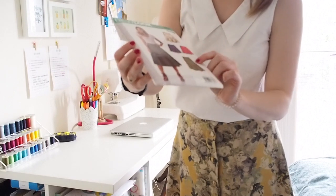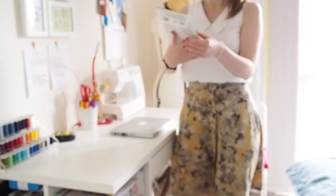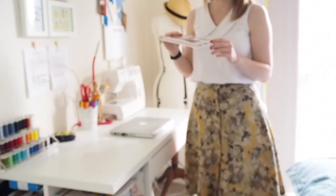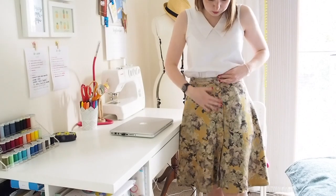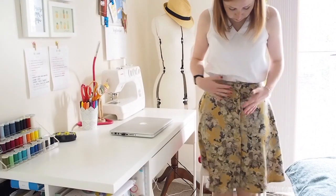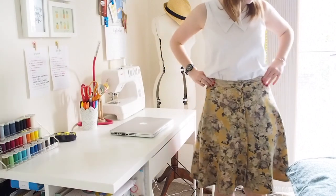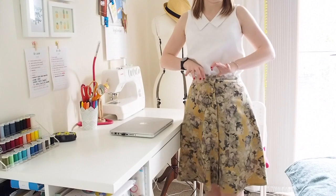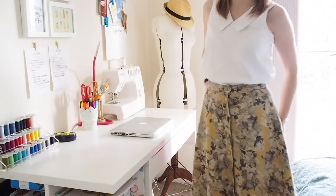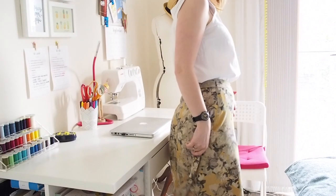This is New Look 6346. I went with View A to begin with, but actually I ended up somewhere between the midi length A and the mini length B — I took about 6 inches off View A. There are self-covered buttons down the front, side seams, and a back seam. I could have used snaps or fake buttons with an invisible zip down the back but decided not to. I made the smallest size and took in roughly 2 inches around the waist. It's actually the pattern I took to the sewing weekender and finished when I got back.